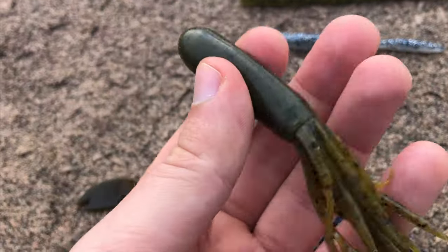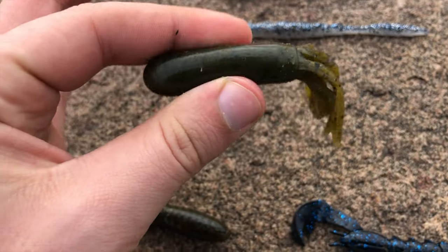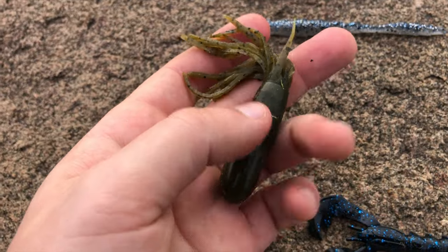Tubes are another great way to imitate craws, especially for smallmouth bass. The bait has a hollow body with tentacles and typically comes from around two to four inches. By inserting a tube jig head, the bait will glide and spiral down.